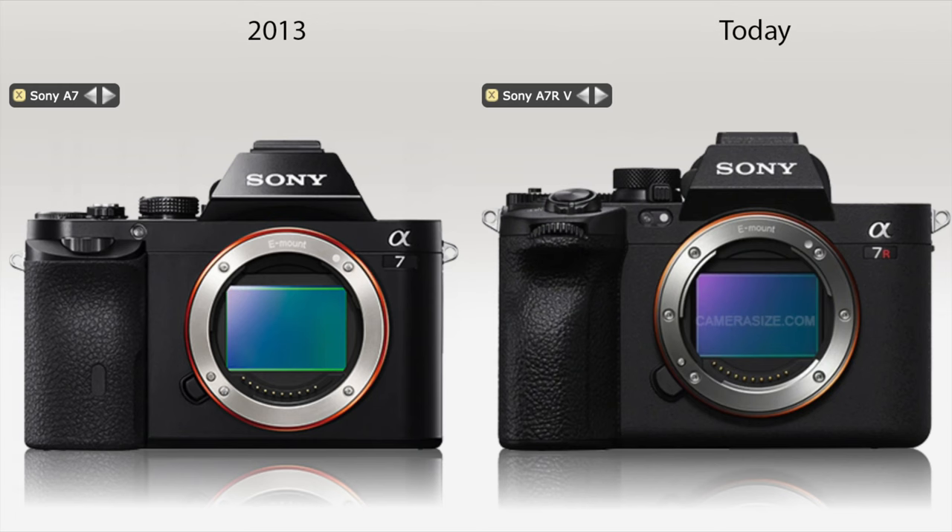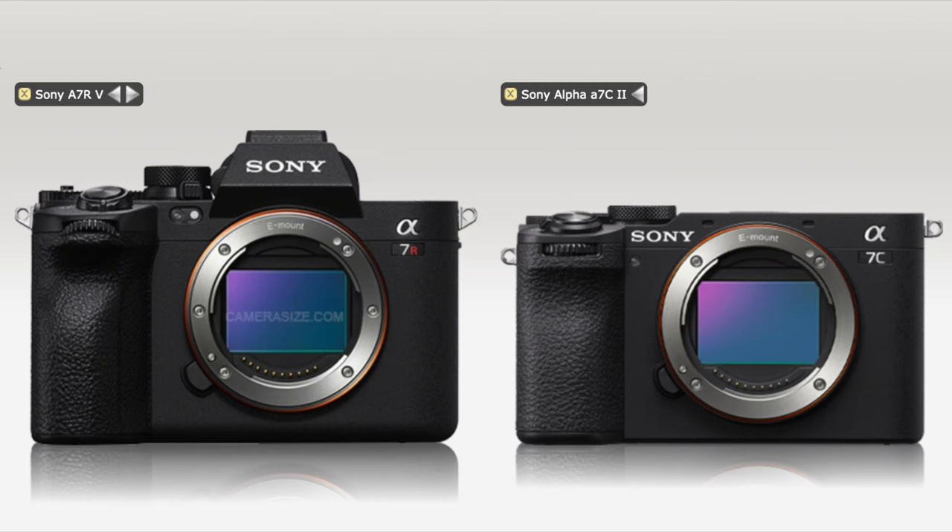You can see a comparison between the original A7 and the A7R5 here. The cameras did become bigger — the grip is now bigger — but the basic blueprint is the same. Even the A7C cameras that are supposed to be a different kind of design are actually just an A7 camera without the EVF bump, as you can see from that image comparing the A7R5 and the A7C: they have the same basic design language.